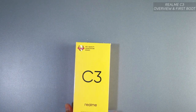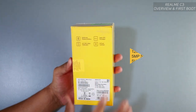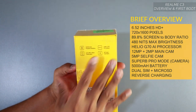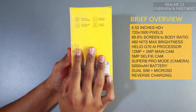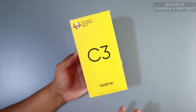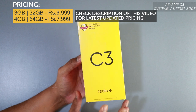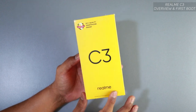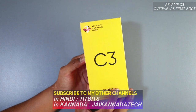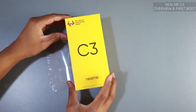Hey guys, welcome to the unboxing and first boot of the Realme C3. What is interesting about this device is the 6.5-inch huge screen and the Helio G70 AI processor. It performs really well for the price — the base variant 3GB/32GB costs around 7,000 rupees, and the 4GB/64GB version costs 8,000 Indian rupees. It also supports reverse charging, has two dedicated SIM slots, one dedicated microSD slot expandable up to 256GB, a 12-megapixel AI dual camera, and a 5,000mAh battery.